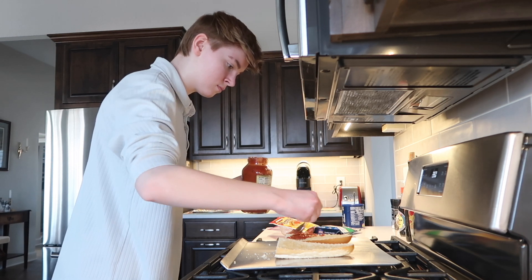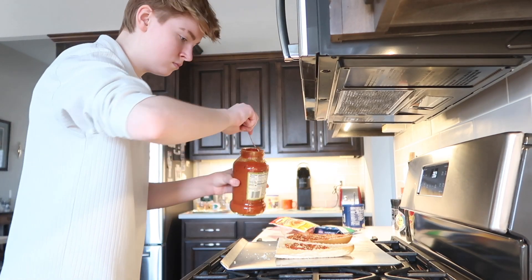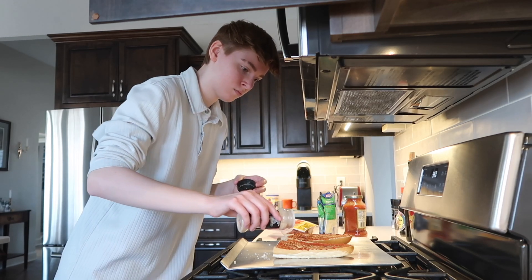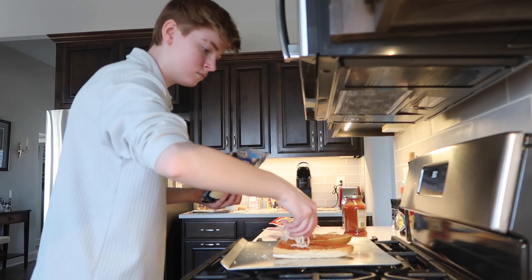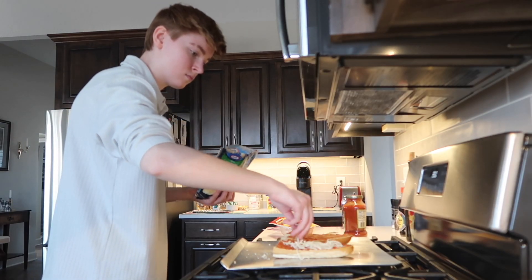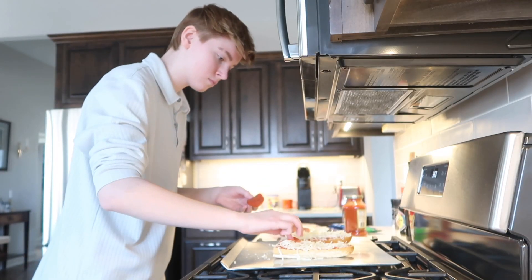It's time for toppings! You're going to take your marinara sauce and put it on both halves — you don't want to leave one of them sauceless. Then put on some garlic powder, because who doesn't like garlic? And then you're going to put on cheese, because what's a pizza without cheese? A bad one.